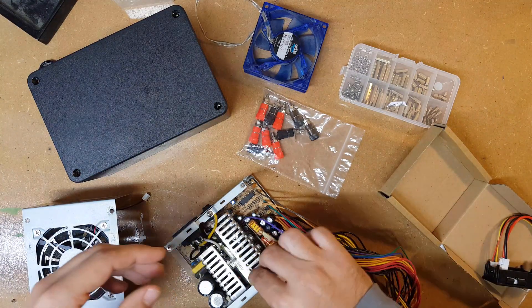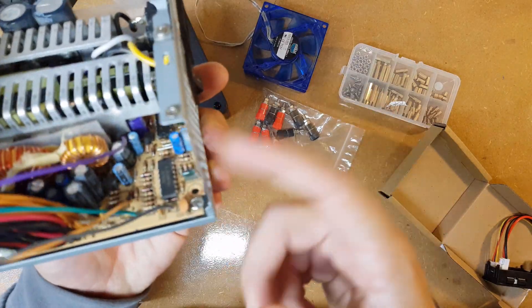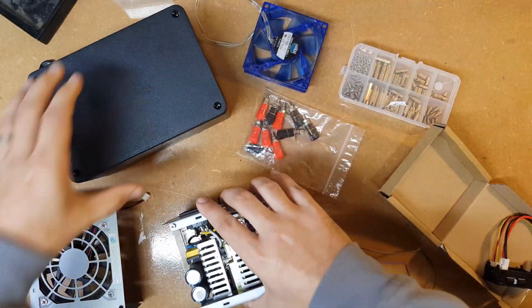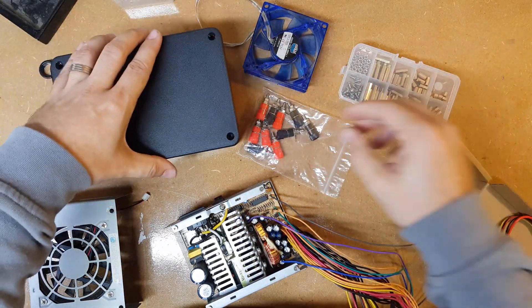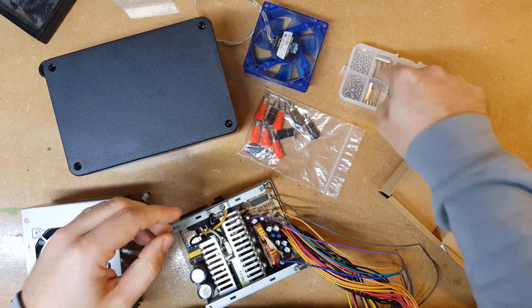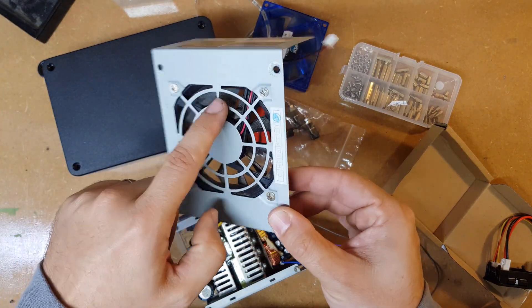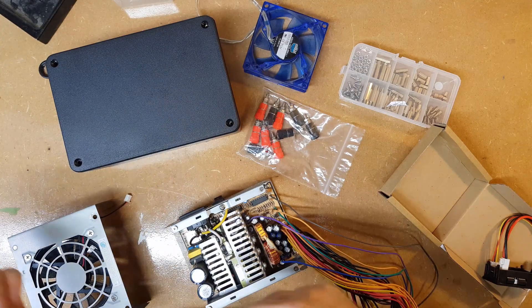So the first job is to extricate this board from the chassis because I don't need it in here anymore. I'm going to take these out and then find a way of mounting it inside this box, using terminal posts to connect the steering wheel to the power supply with some connectors, and I'd like to try and find a way of using the fan in the top and the back.